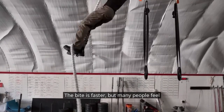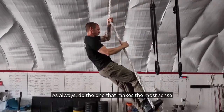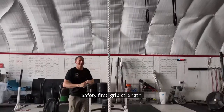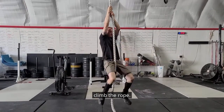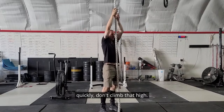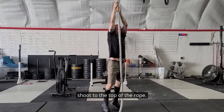The bite is faster, but many people feel safer with the Spanish wrap. Do the one that makes the most sense in your head. Safety first — grip strength. If you can't hold yourself to the rope, you can't climb the rope. If you feel like your grip is going to fatigue very quickly, don't climb that high. Get the technique down before you try to shoot to the top of the rope.